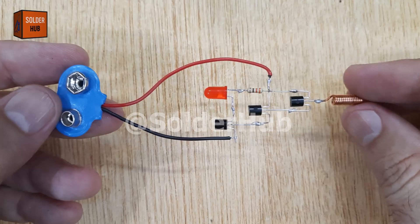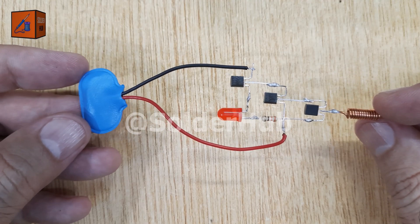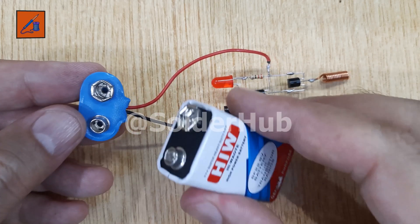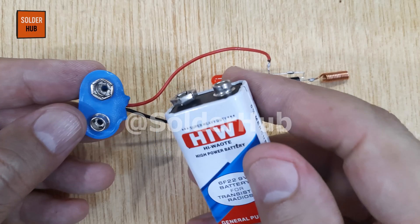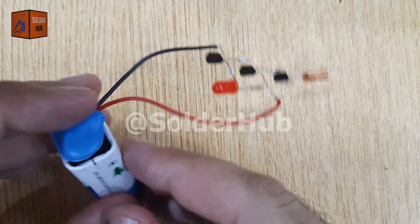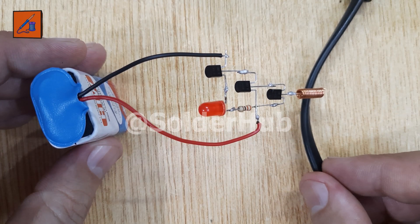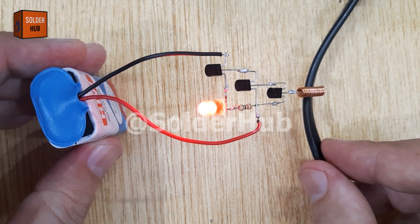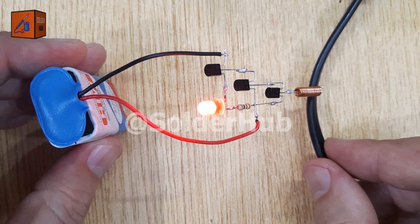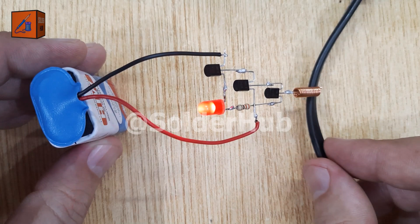Our circuit is complete — let's test it! This project uses the principle of electromagnetic induction. When current flows through an electric wire, it creates a small magnetic field around it. The copper coil senses this field and sends a tiny signal to the base of the transistor chain. The three BC547 transistors then amplify this weak signal step-by-step until it is strong enough to light the LED. I bring a live electric wire from my soldering iron close to the coil, and as soon as it detects the electromagnetic field, the red LED lights up, indicating the presence of electricity without touching the wire directly. If you enjoyed this project, let me know in the comments how you would improve or use this non-contact voltage detector.